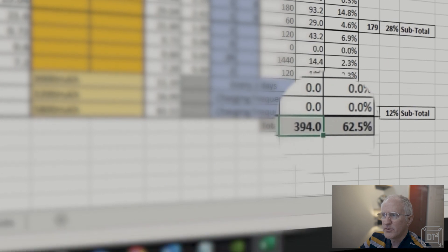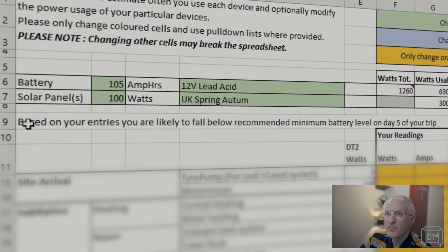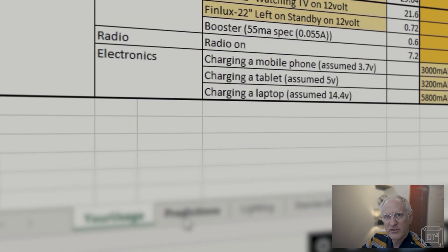At the bottom you've got the totals. Under the current configuration we've got 394 watts, which is 62% of the battery capacity. It also shows that based on current entries the battery will fall below the minimum battery level on day five of the trip. As an experiment, if you change the solar panel to 50 watts, you'll see the battery drops below the recommended minimum level on day three — so you can see how it instantly gives you feedback.